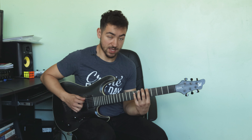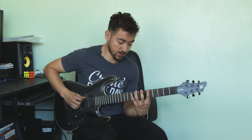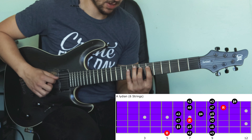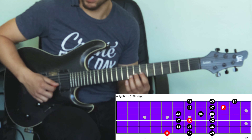Let's take a look at a few different ways we could play the Lydian scale. We are going to use a root note of A. For the six-string version: five, seven, nine on the low E string; six, seven, nine on the A string; six, seven, nine on the D string; six, eight, nine on the G string; seven, nine, ten on the B string.